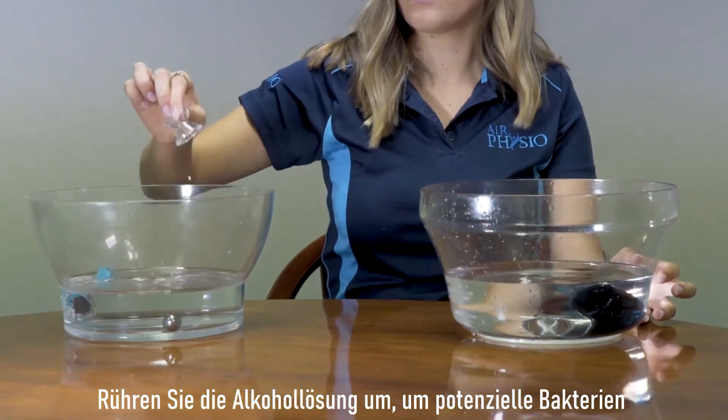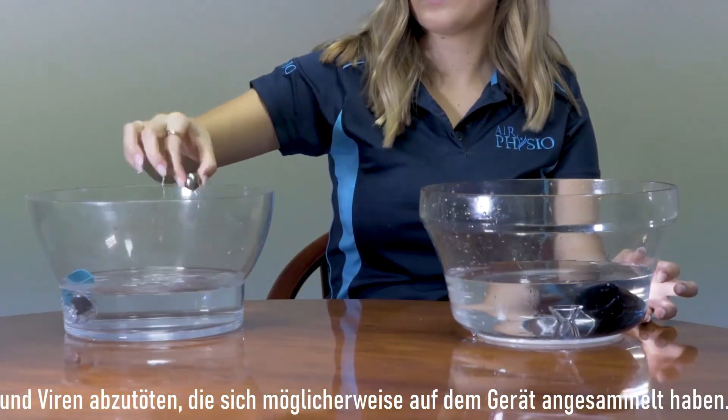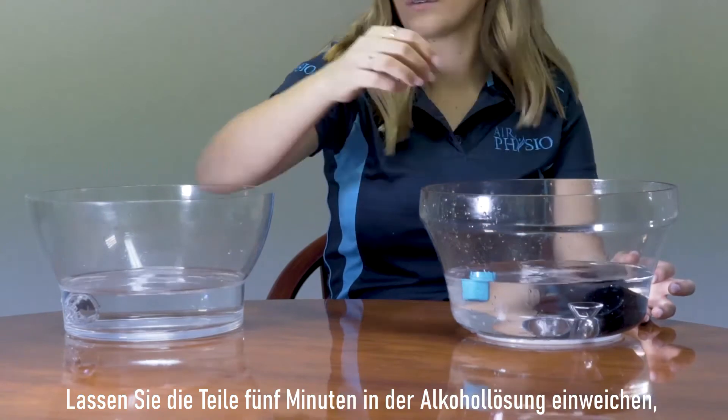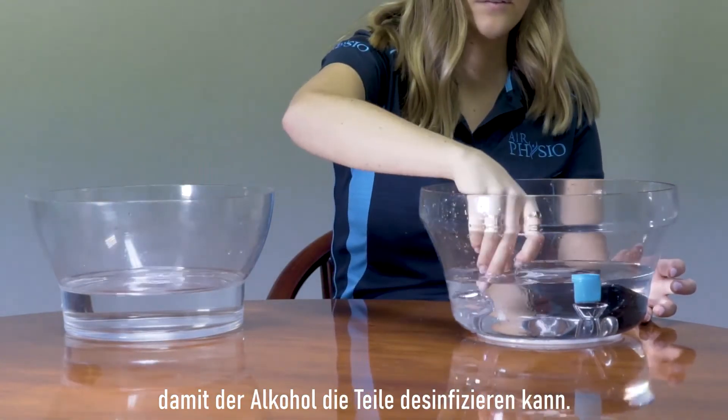Agitate the alcohol solution to help kill any potential bacteria and viruses that may have built up on the device. Leave the parts to soak in the alcohol solution for five minutes to allow the alcohol to work at disinfecting the parts.